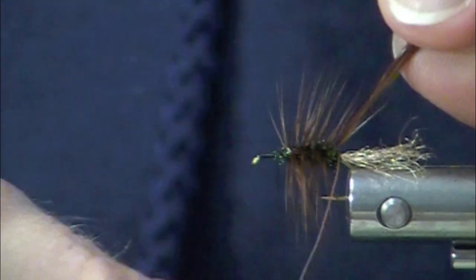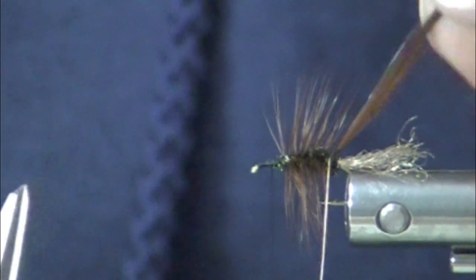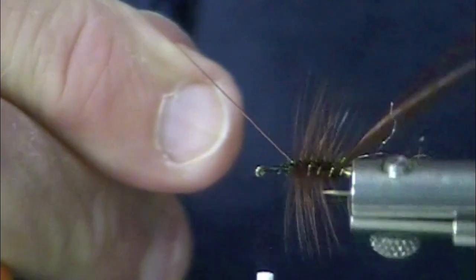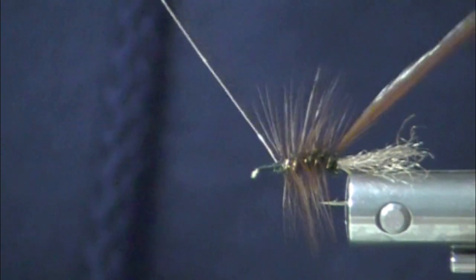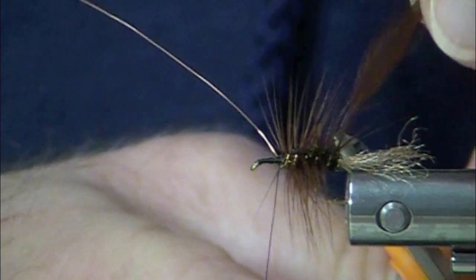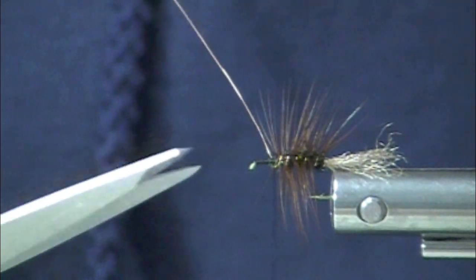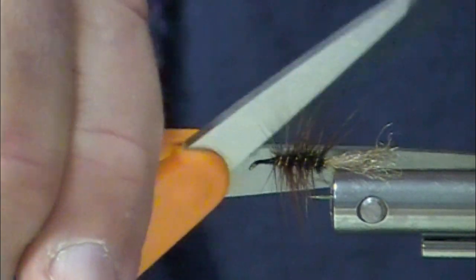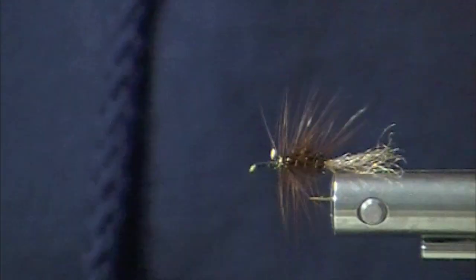You can use a really firm dry fly hackle as well. This is counter wrapped with copper wire. The copper wire will secure — it will secure the heck out of that hackle — and it will also protect your peacock curl body. Notice I'm not trimming that copper wire with the tips of my scissors; I'm reaching in close and just barely trimming way back at the base of the scissors. That helps prolong the life of your scissors.